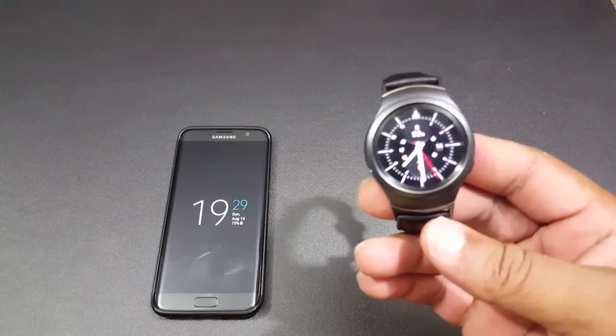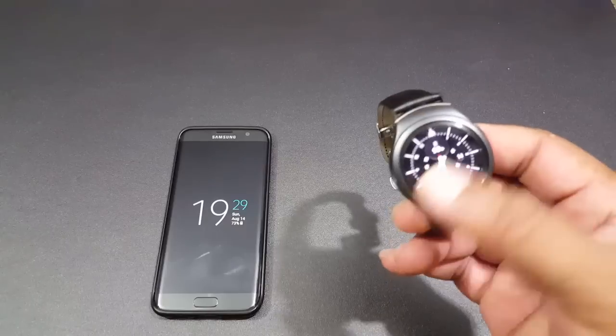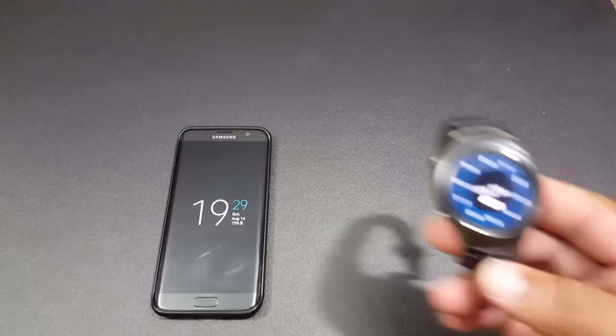When you activate the Samsung Pay on this watch, you're going to have to use a pin to get into it. You can do some interaction — if you've been out for a while, you're going to have to enter your pin. Let me enter my pin and get in, I'll be right back.